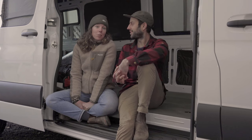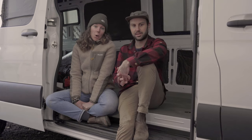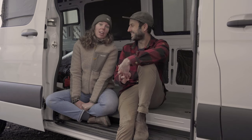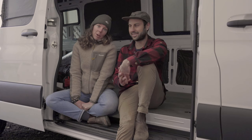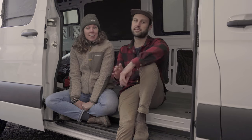Welcome back to the channel everyone. We've been pretty busy working on Wanda and making her more and more of a camper van and less and less of a regular white van. This week we're going to talk about how we're turning our van into a puffy jacket.